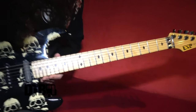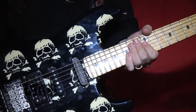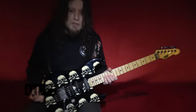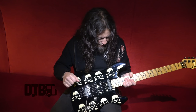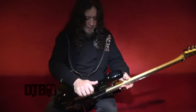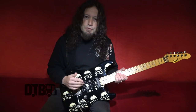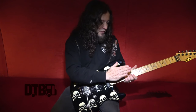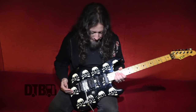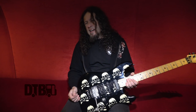These guitars with the sturdy maple necks keep their shape very, very nicely. The adjustment — unfortunately you have to take the four screws out and then adjust the truss rod in there for when you go from wet climates to dry climates. Sometimes the neck shifts a little bit, but I've been playing this guitar since 1989, 1990.